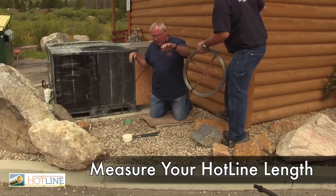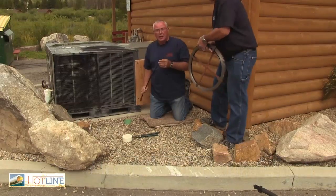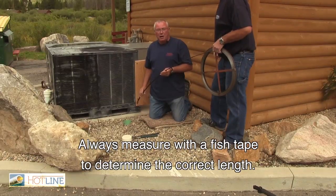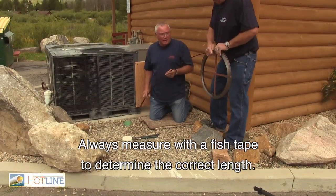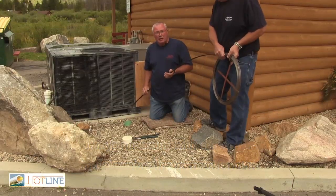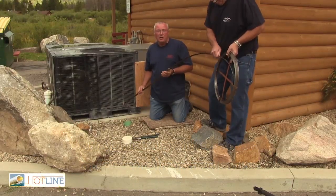So we're going to put our fish tape in so we can get a measurement to make sure when we install our hotline we're getting the correct length. If the steel tape goes, then we get ready to install the hotline and we know the hotline will go.